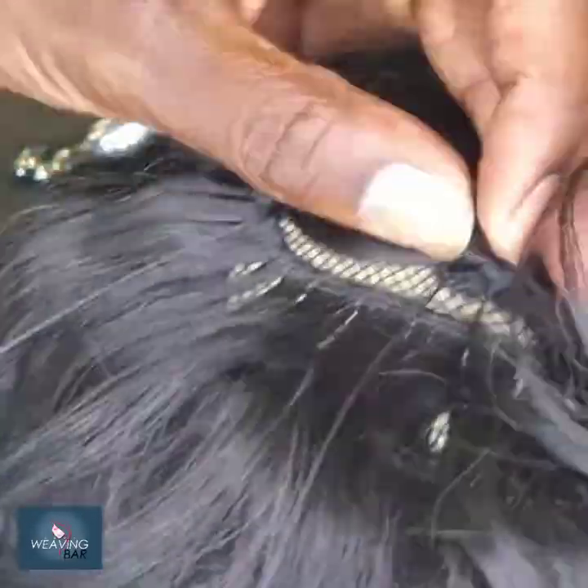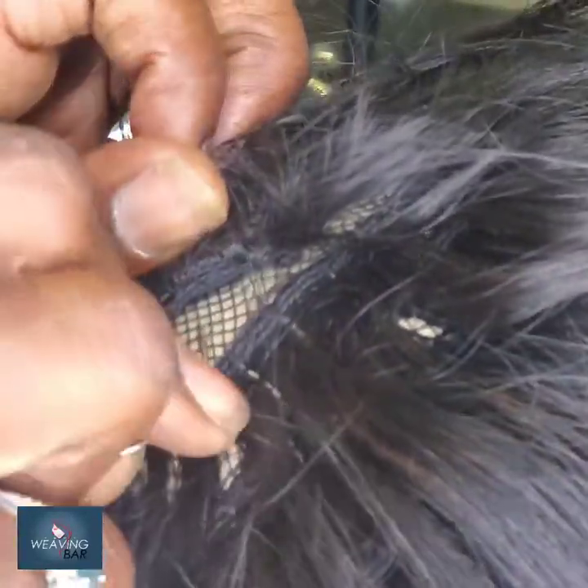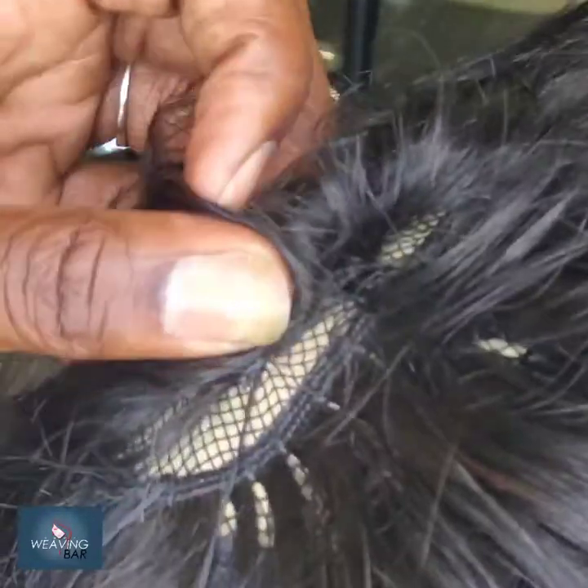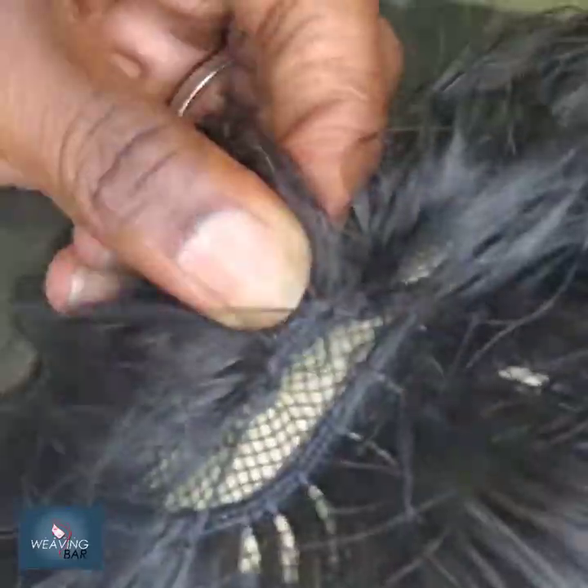Another quick tip in styling: once we get done, you don't want to put any wet products on this hair if you don't want to have to add heat to it. You can wake up every day and just finger it without putting heat to it unless you use products other than finishing products. Finishing products are like spritz, oil sheen, stuff like that. Don't put setting stuff like gels and foams unless you want to have to curl this hair. Curling it can be cute and add a different style, but it's not necessary.